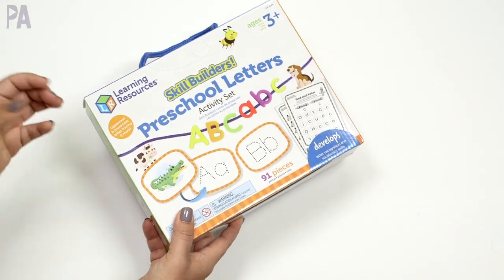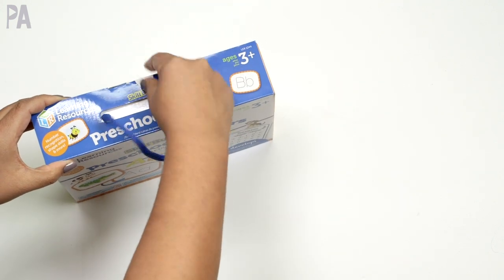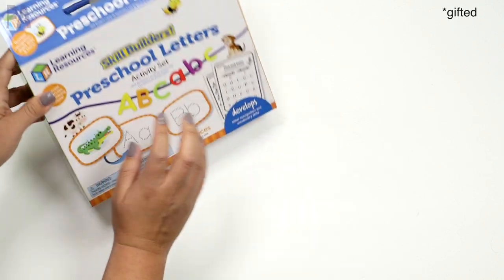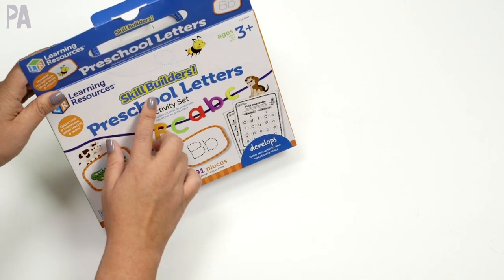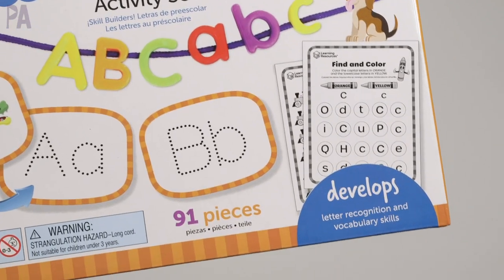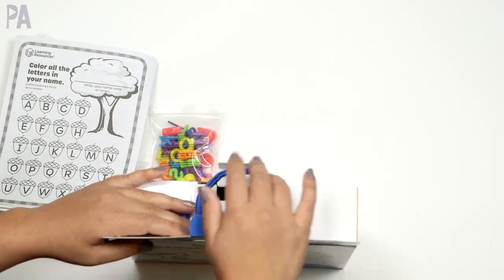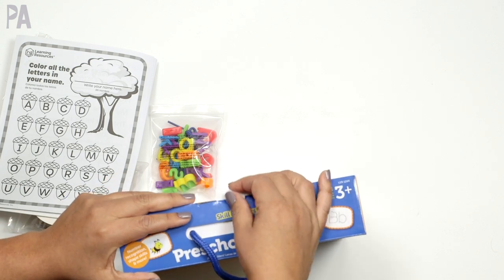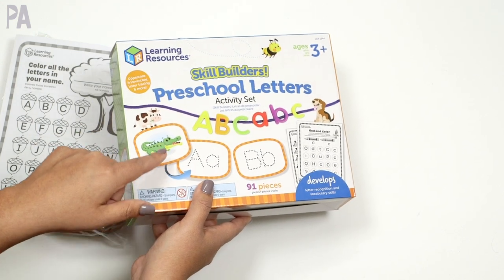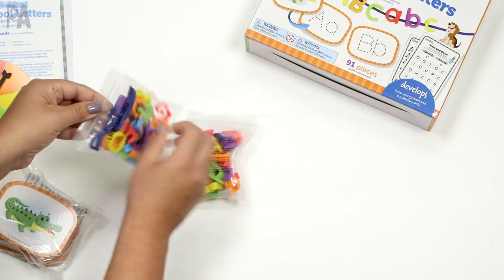Once your kids have worked on basic letter recognition and mastered that skill, you might want to consider moving up to something a little more complex. Learning Resources sent me this one because it has so much. This is for ages three and up — the Skill Builders Preschool Learners Activity Set. I want you to keep in mind that you might have some of these materials already and just need to adapt and use them in different ways. This set is all-inclusive, which is one reason I picked it out. Inside I have one package of lowercase letters and one package of uppercase letters.